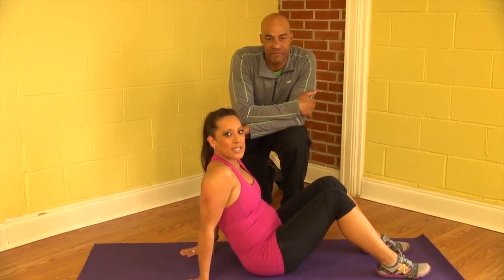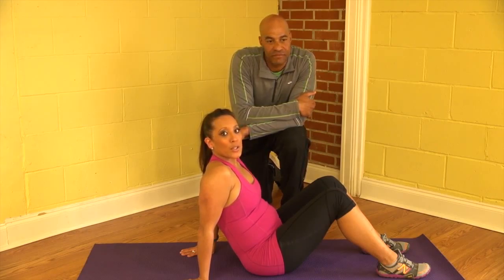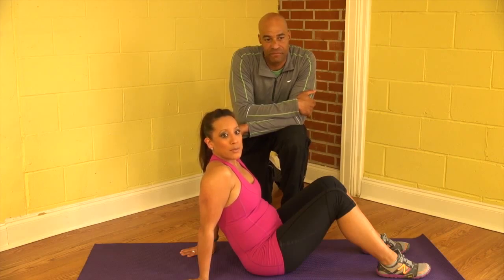Hello, Terrence and Maria here from TD Fitness, and today we're going to demonstrate the hip press, also known as the back plank. It's going to focus on your lower body muscles, especially your glutes and your hamstrings.